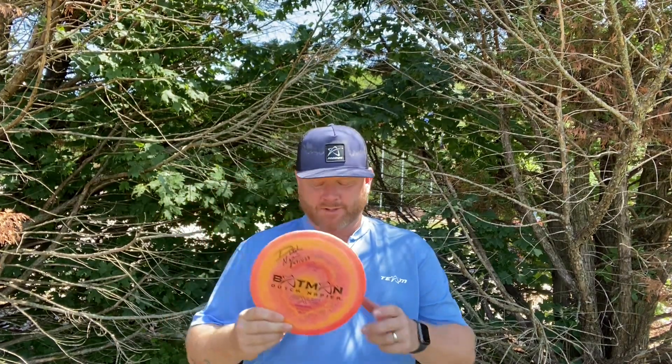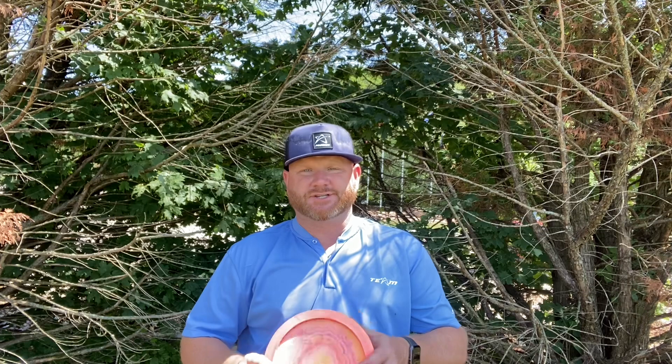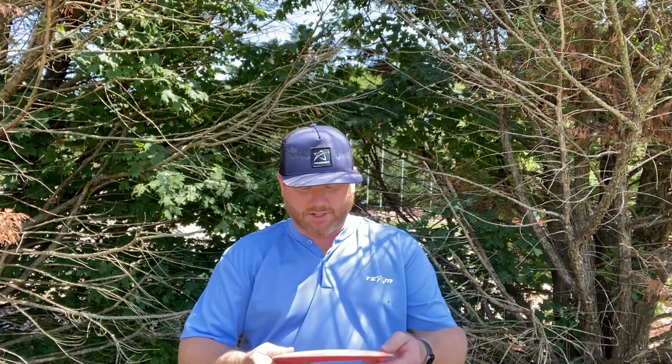What's up everybody, Chris Neal back here again with another disc review for you. Today we're going to be looking at the FX2 Air from Prodigy. It has the flight numbers of 9, 4, negative 1, 3. This one is 164 grams and it is in the Air Spectrum plastic.